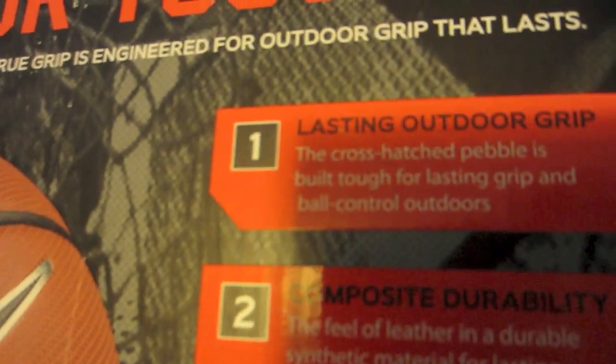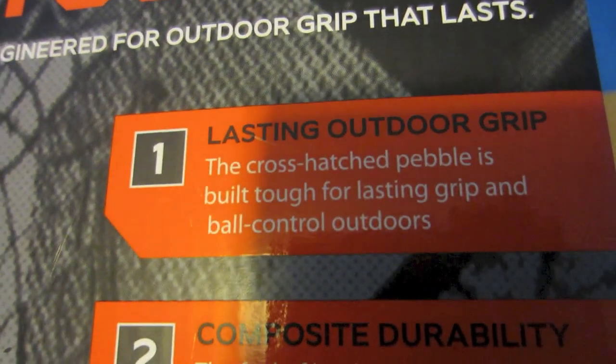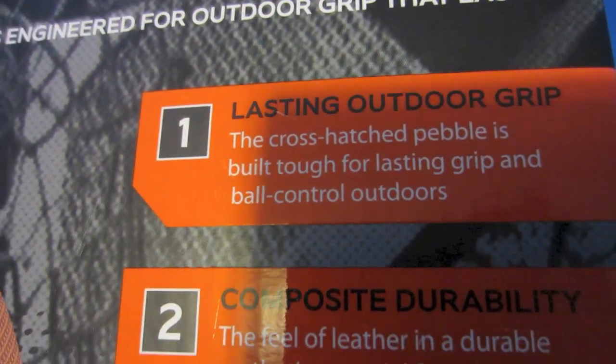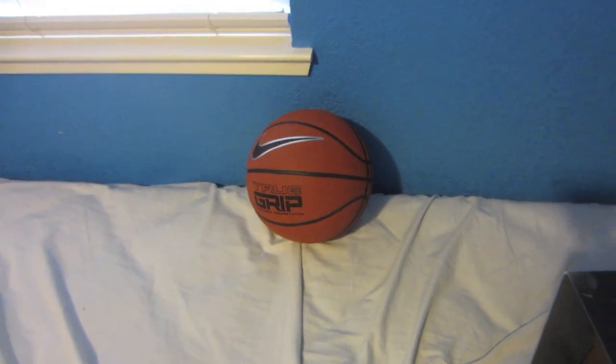As you can see right here it says 'lasting outdoor grip' — the crosshatch pebble is built tough for lasting grip and ball control outdoors. You could also use this indoors. Let's check out the two ball bouncing tests I'm going to do.